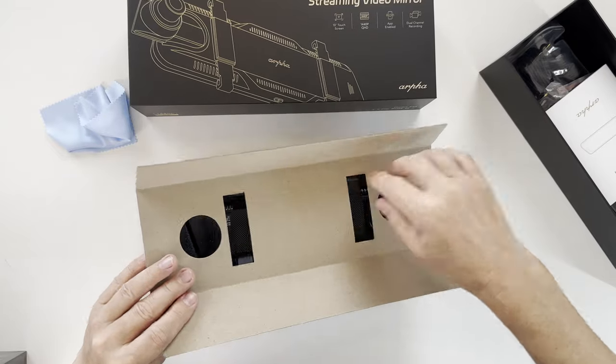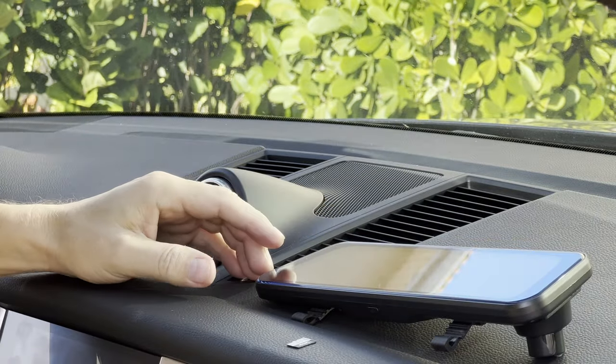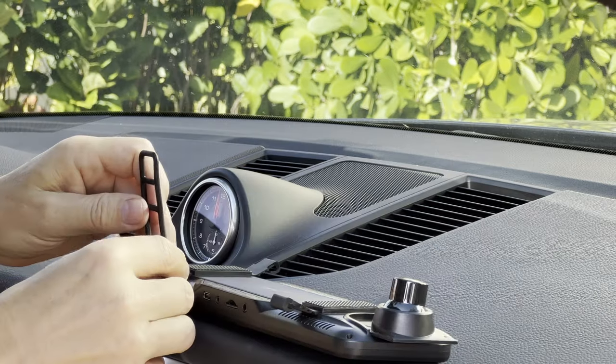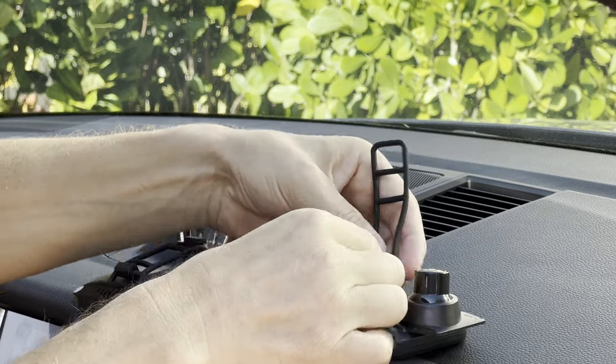When we take the mirror out of the package, we can see that the front-facing camera is adjustable. Before installing our mirror dashcam, we have to insert the micro SD card and connect our cables because everything is on top. After inserting the micro SD card, I connected the rubber straps that I wanted to slide later on over the mirror.